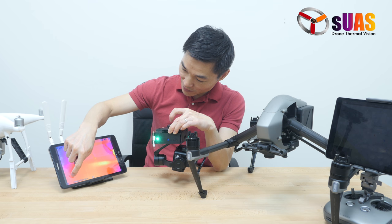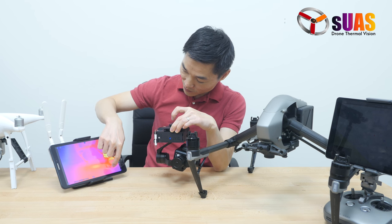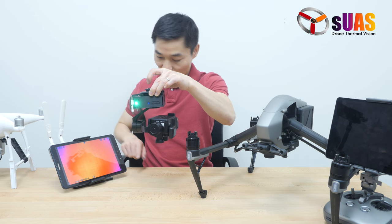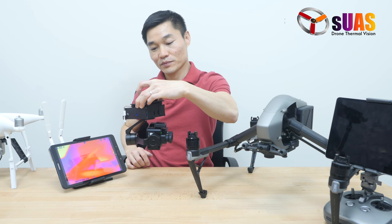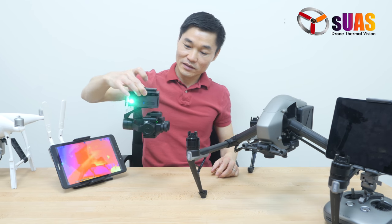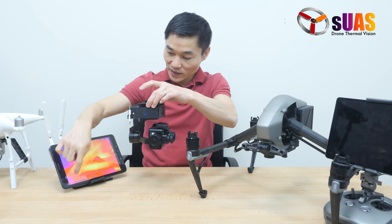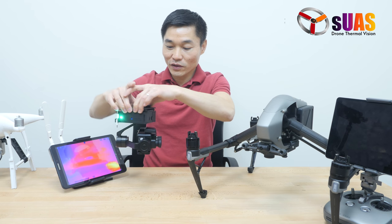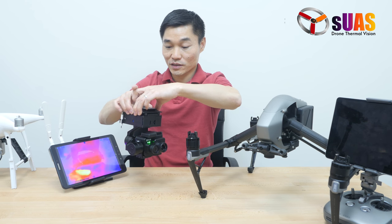So you can pan and tilt. You have a button for looking straight down at any position, and then you can reset the gimbal. You have a button called free mode, where you can keep the direction of the gimbal while turning the vehicle or drone. And if you want the gimbal to follow the aircraft, touch the follow button, and you can reset the gimbal to home position.